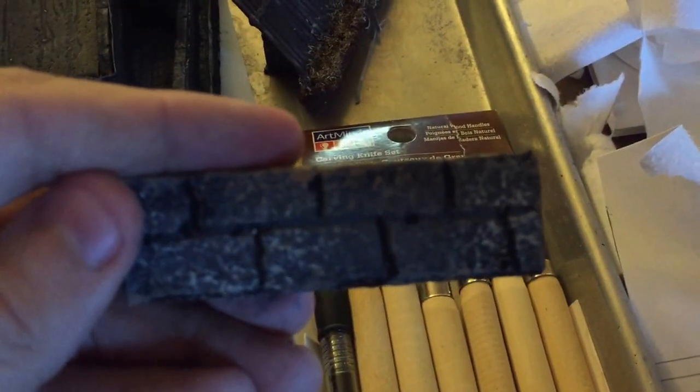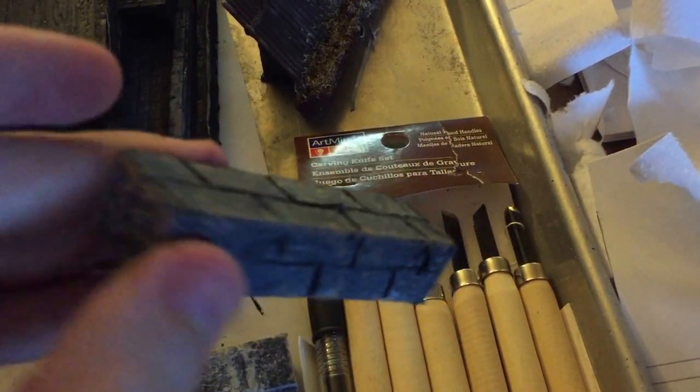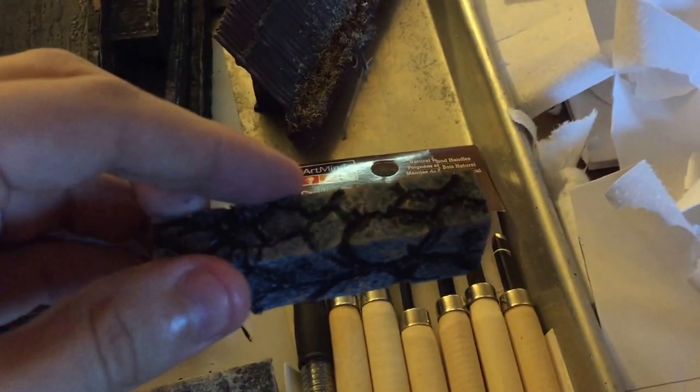So then for comparison, here's that Dremel tool, using it to carve out a brick pattern on that — a wall cobblestone pattern.